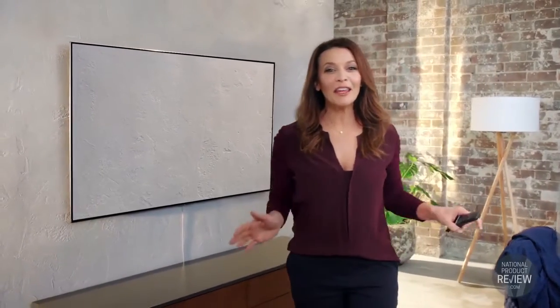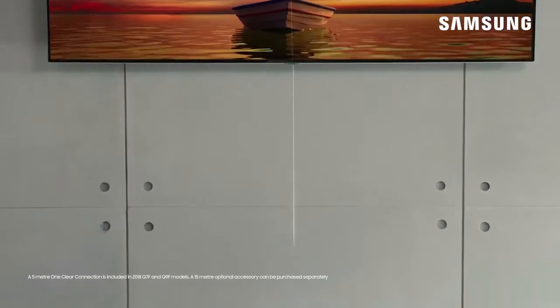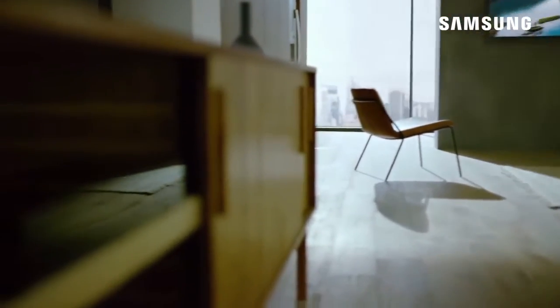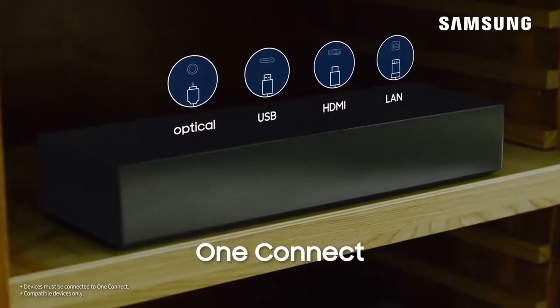For the ultimate streamlined finish, everything including the power cable can be managed by a single clear cable. The one clear connection lets you easily store your devices out of sight by connecting them to the One Connect box.